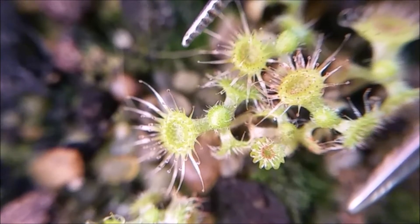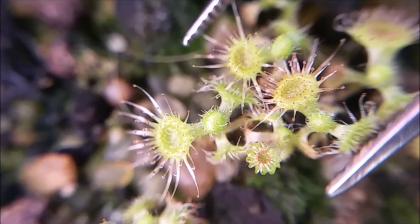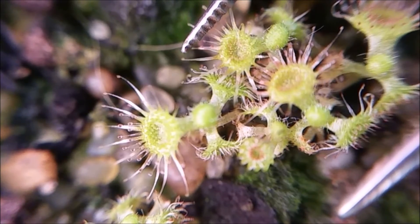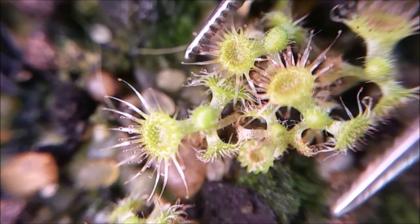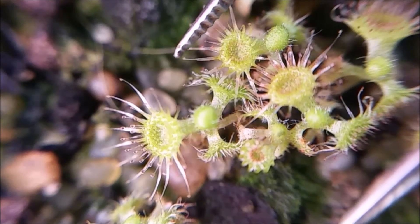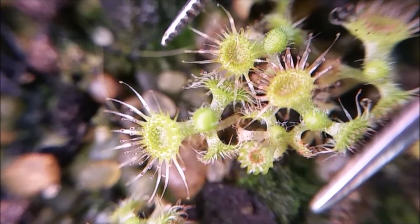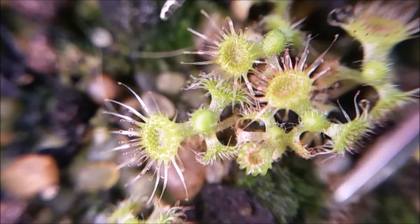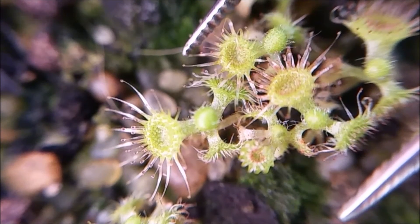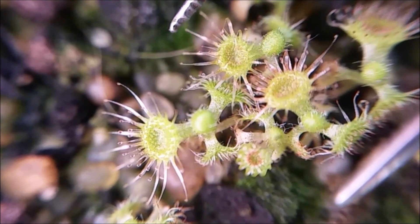And now we'll have a look at that slowed down to one-eighth speed. Wait for it... wait for it... and there it goes. And the second one is going to be triggered just behind the tweezer there — it's a bit harder to see this one. There it goes.